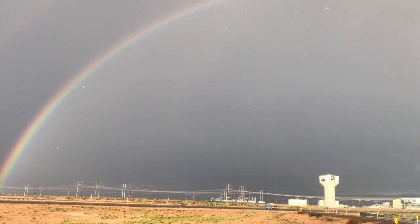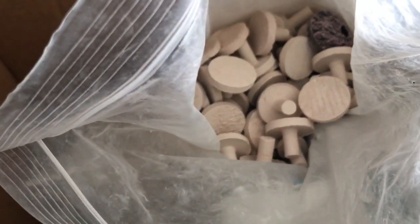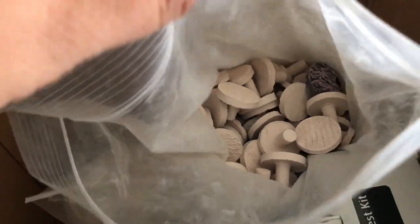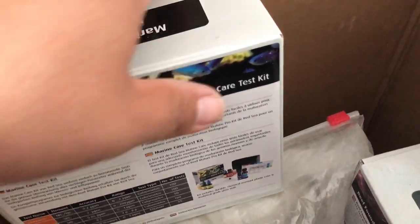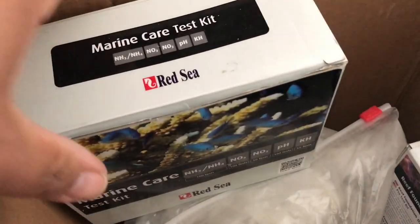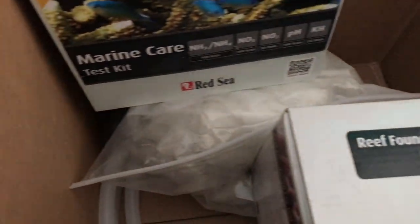Let's get into this update. First thing — I picked up some goodies. My buddy was getting out of the hobby. You remember that tank with the center brace that was flapping, the bow front tank? His name's Javier and he gave me a bunch of stuff. Some of the stuff I bought, like these test kits — the elements — and I also bought the ones with alkalinity, calcium, and magnesium. I do have some laying around but for 20 bucks I'm not gonna complain.